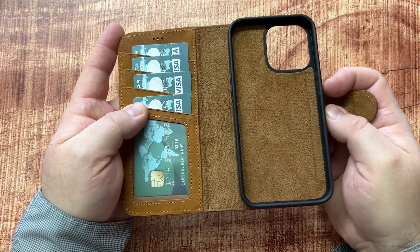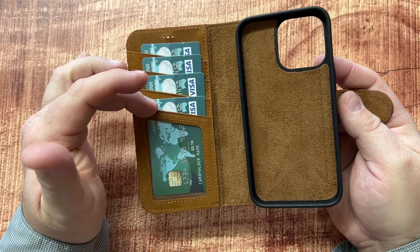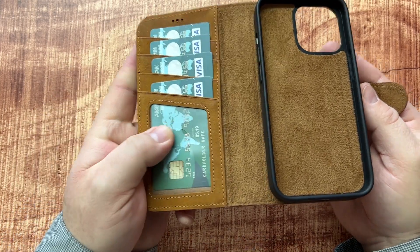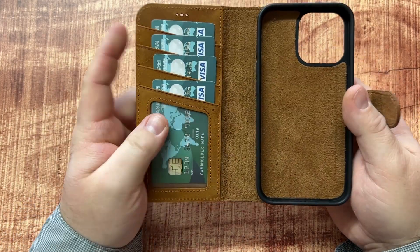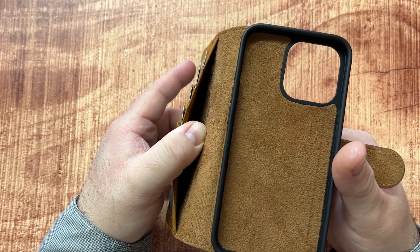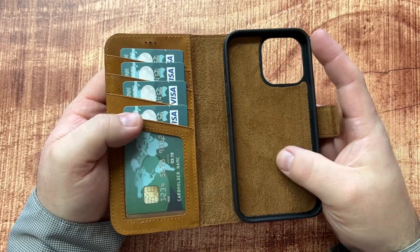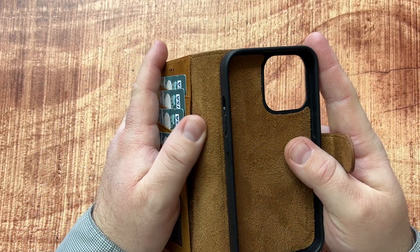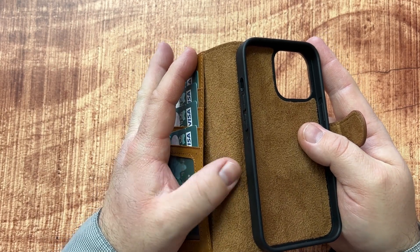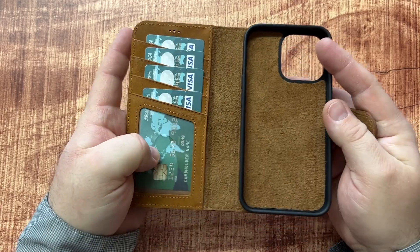The inside looks equally as nice and is super functional. As you can see, you can put several cards here and it has a window cutout — that would work great for an ID or something. Then in here it has a little flap where you could tuck in some cash. I really like the feel and texture of this, which I believe is suede leather that complements the rest of the case nicely.